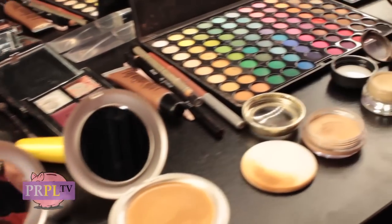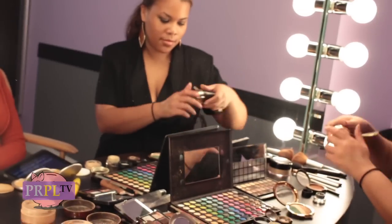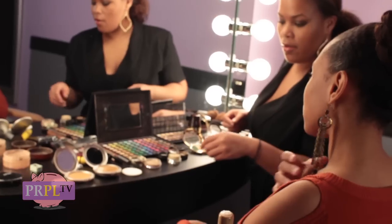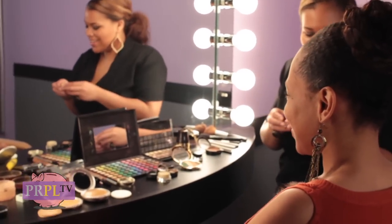There's no boundaries with makeup. You can express yourself with as much color as you want, with minimal colors. It's just all up to you. I love making people look beautiful. It changes their whole personality. It's kind of like psychology and makeup in one. You like to see people feel better about themselves.